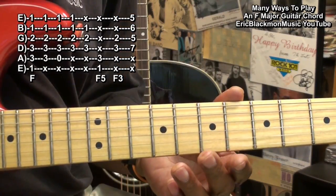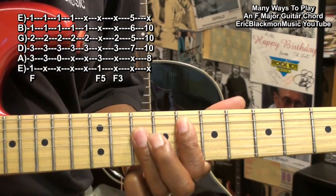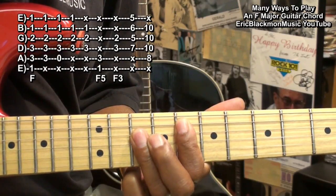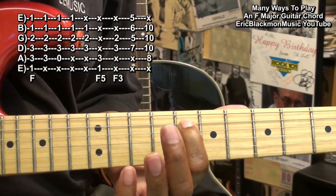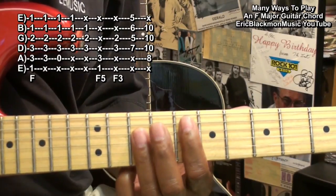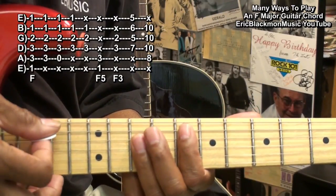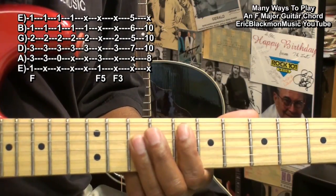We'll make an F bar chord by going to fret 8. We're holding down the A string at fret 8, and we're barring the D, G, and B string at fret 10, strumming from the A string. We're not playing the high E.